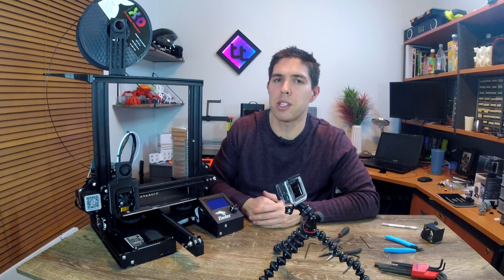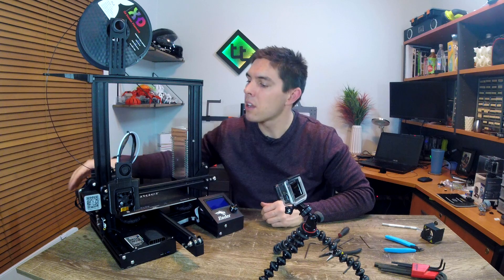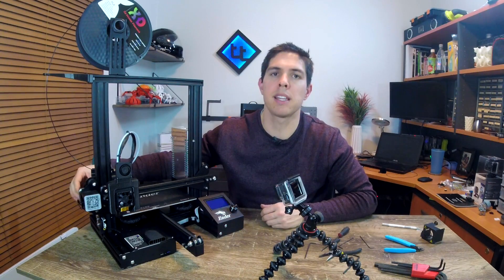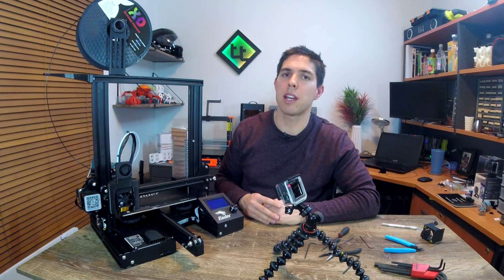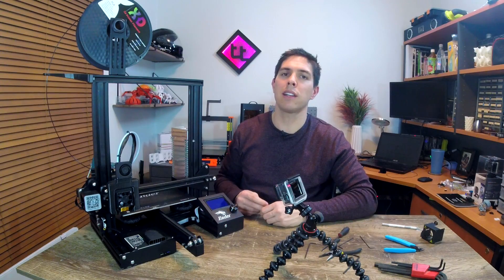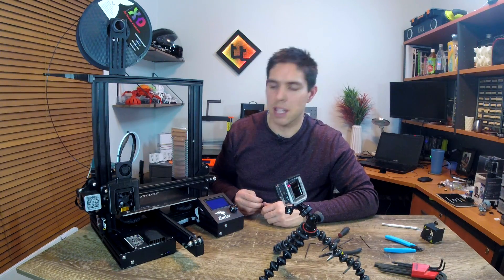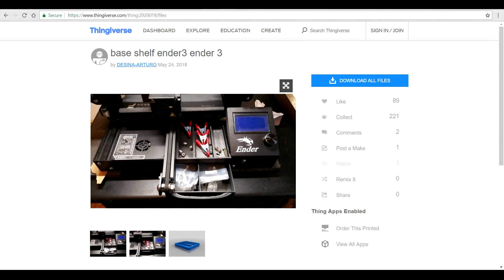A couple of honorable mentions: there's a cable chain mod which might help since these cables at the back snagged once or twice for me — a cable tie fixed it, but a printed cable chain is a good solution too. I also saw something I quite liked but was put off by the print time: a platform and drawer in the vacant area of the frame. What an ingenious idea and a great place to store tools — hats off to that designer.